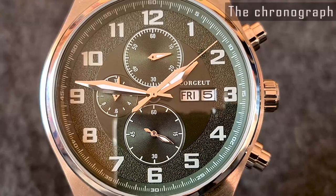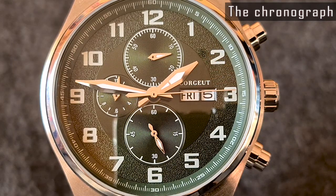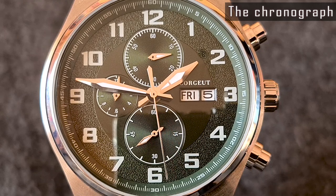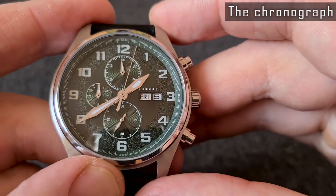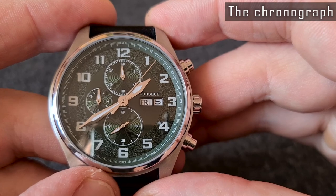We have a big chronograph second hand in the center, minute counter subdial at 12, and hour counter subdial at 9 o'clock positions. The maximum chronograph duration is 12 hours — that's good, as the usual duration is up to one hour on other chronographs. The controls are basic: the upper button starts, stops and resumes the time, and the lower button resets the time.